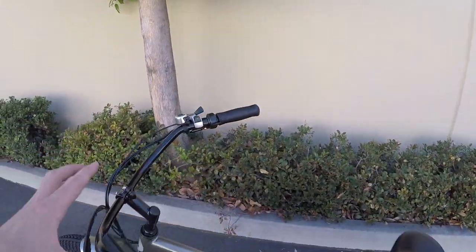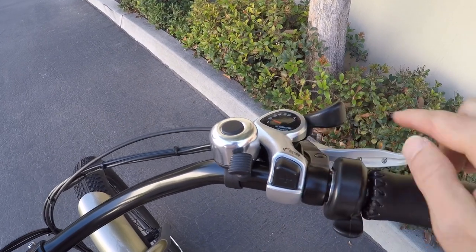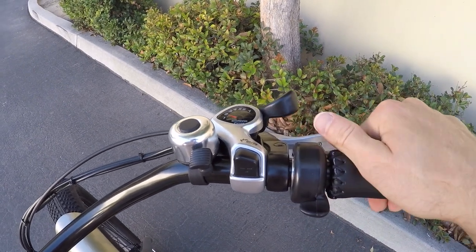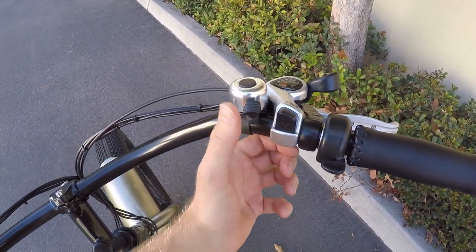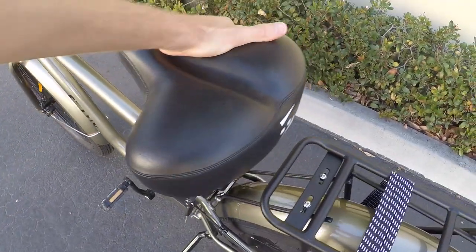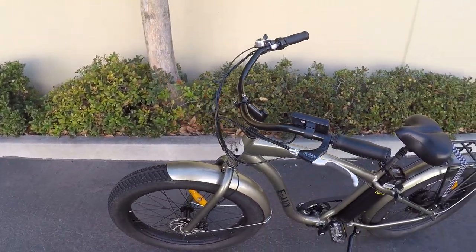The drivetrain features a standard Shimano SIS index shifter with seven speeds to choose from. It's real easy to reach, especially if you're wearing a glove. It's more of an entry level part, but I see it a lot of times on cruisers and it works well enough. There's a little bell for safety, stitched woven grips, and an oversized comfort saddle with their logo. It kind of resembles other cruisers like Motive or Pedego.